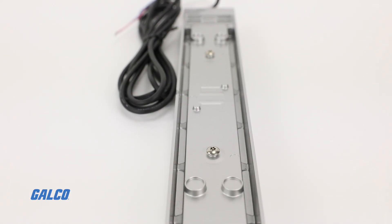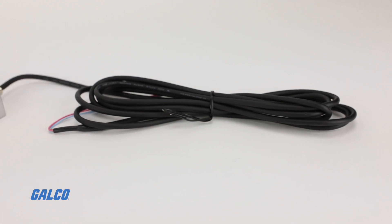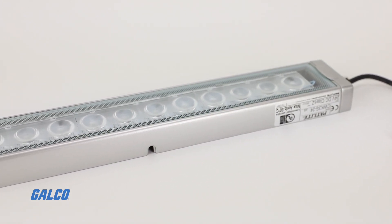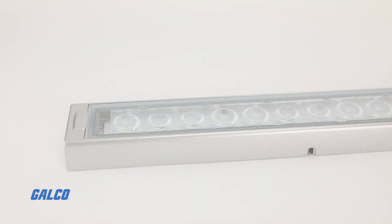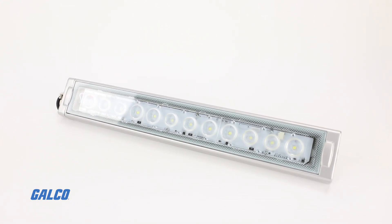The CWK is surface mounted with mounting brackets included in the kit. A 3-meter long cable provides mounting flexibility with considerable spacing from a 24-volt DC power source to safely illuminate a workbench or machine. To learn more about the CWK LED bar and other Patlite lighting solutions, visit galco.com.